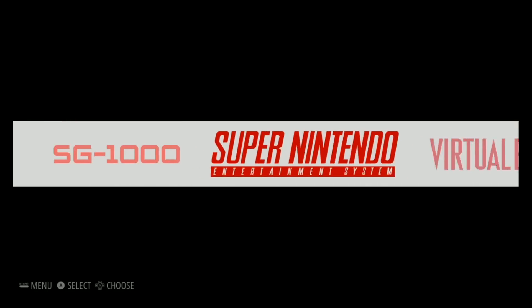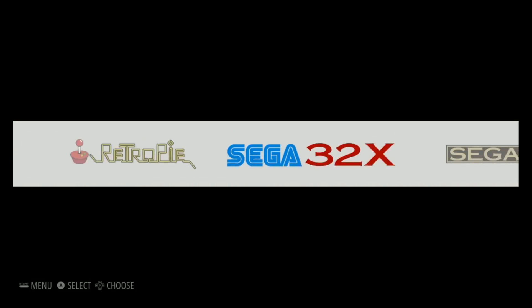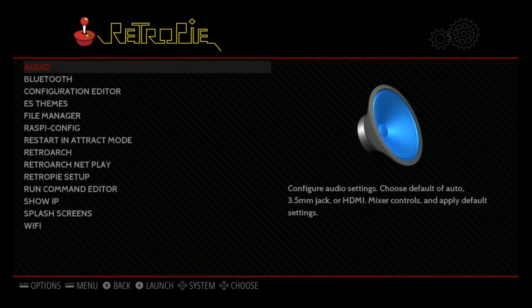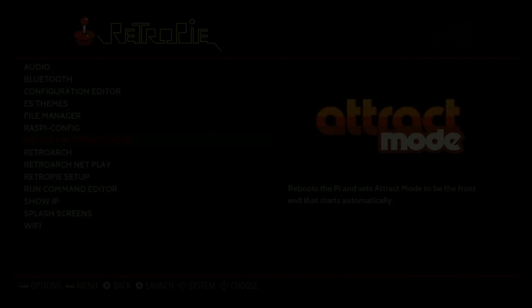So this is an emulation station here. Let's go ahead and actually go back to the RetroPie menu. We're going to go ahead and reboot into track mode from emulation station. This is how you default into track mode - as long as I shut it down from track mode, it will automatically boot up in track mode. If I left it in emulation station and shut down, when I reboot my Pi, it will boot up in emulation station.